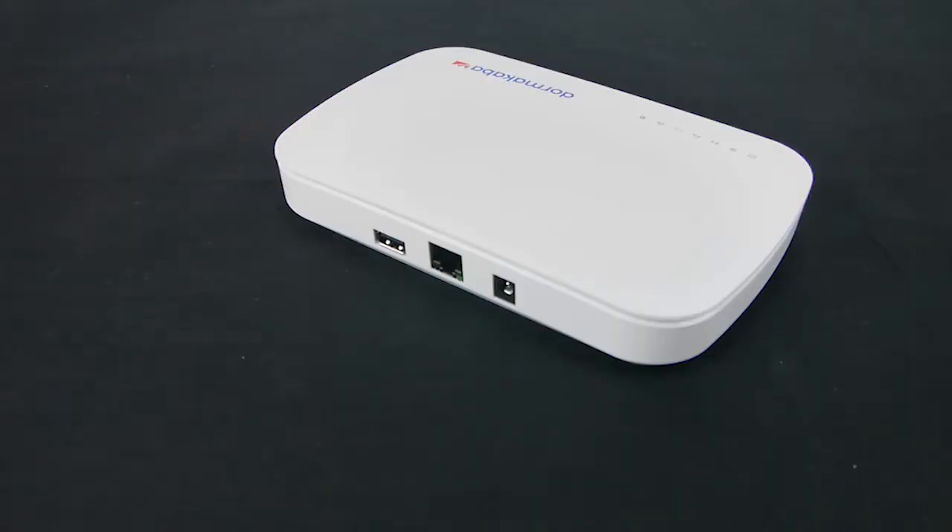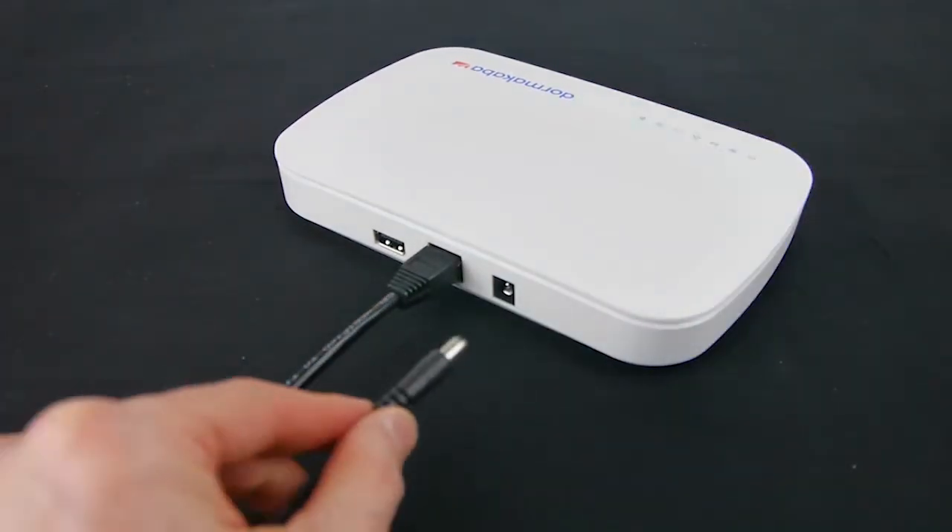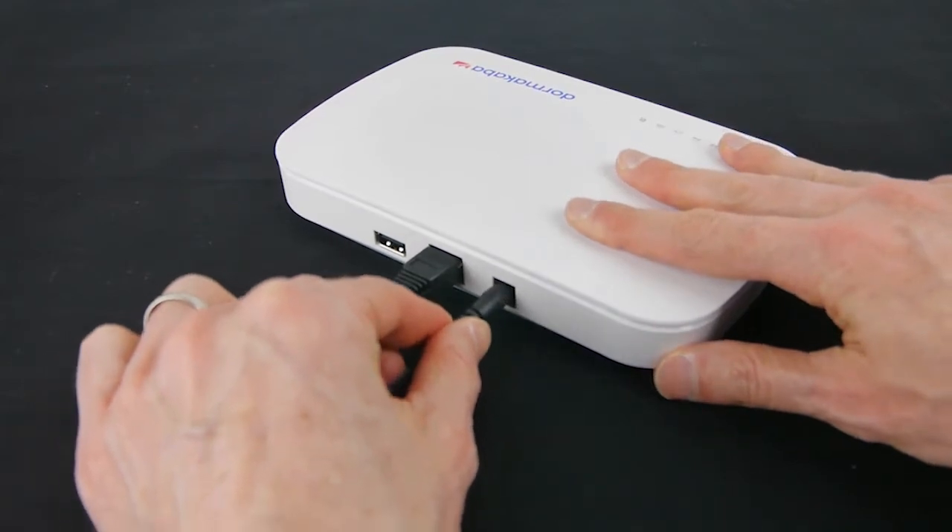Once a location has been determined, connect the smart controller to the internet modem or router with the ethernet cable, and finish by connecting the power supply.